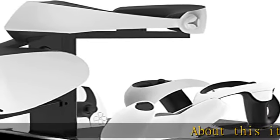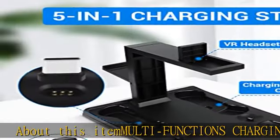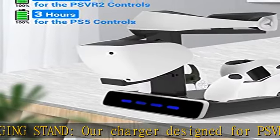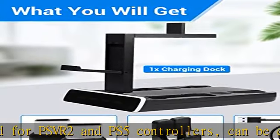About this item: multifunction charging stand. Our charger is designed for PSVR 2 and PS5 controllers, and can charge PSVR 2 and PS5 at the same time. In addition to this, it's a stand for storing your equipment, helping you save a lot of space.